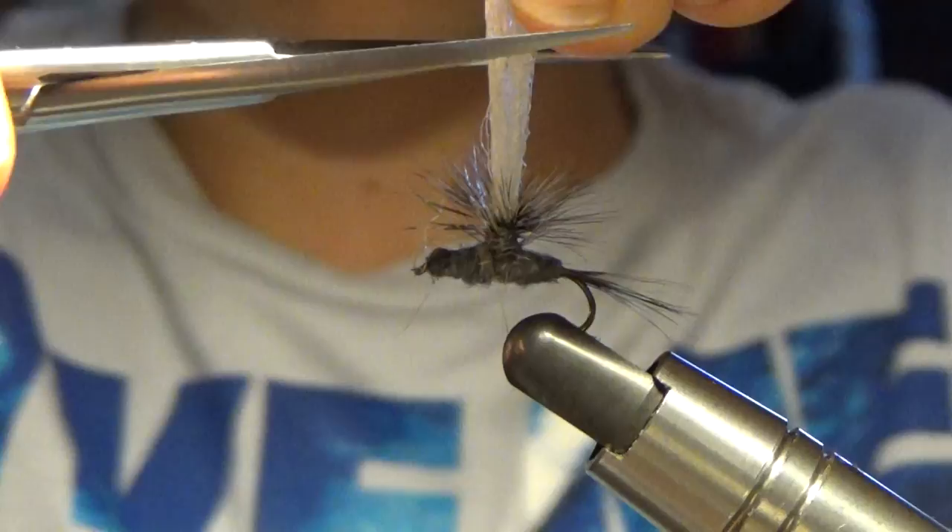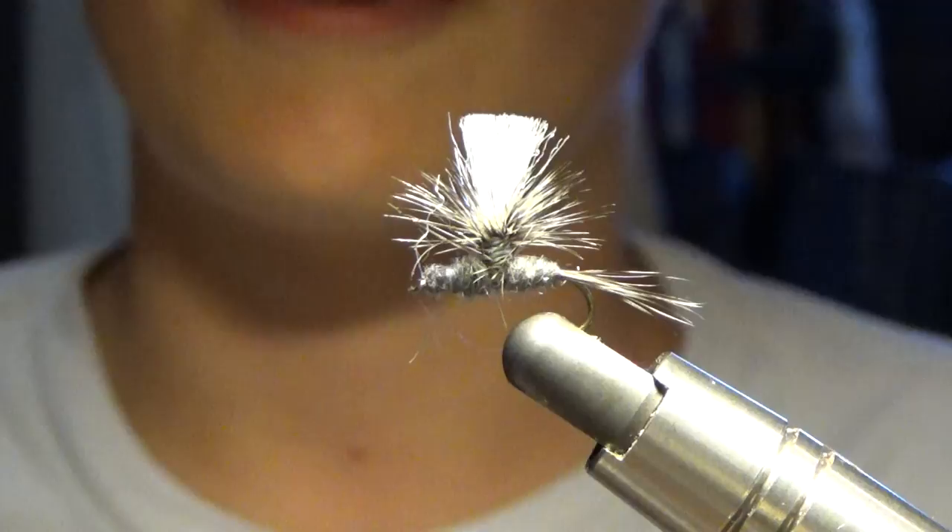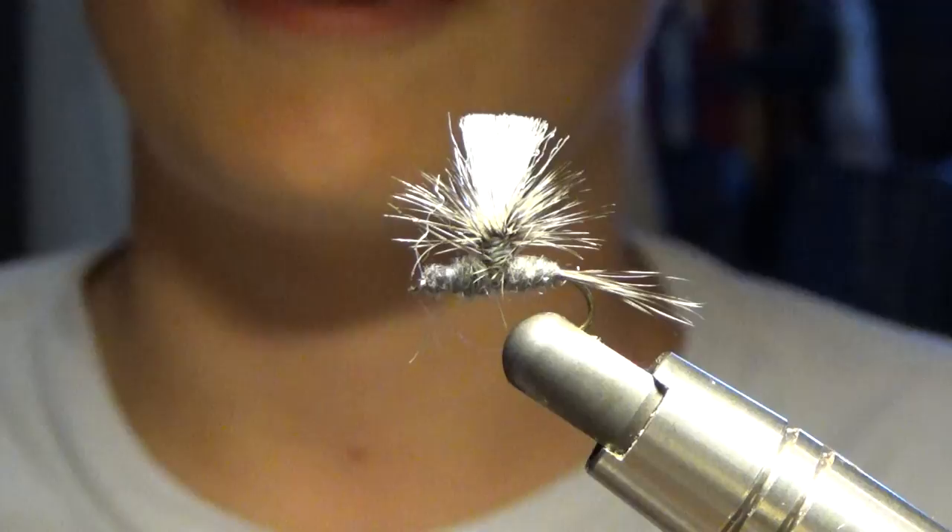Then clip our parachute post — about to there. And that, my friends, is how you tie a parachute Adams. Thanks for watching, please subscribe and like this video. This is my very first video in the series. Also check out my blog at flyonthelineblog.wordpress.com. Thanks for watching, have a great day.